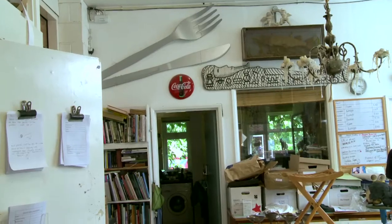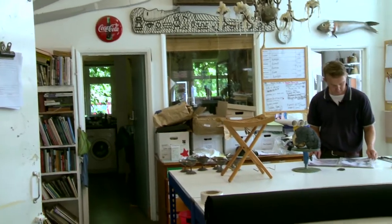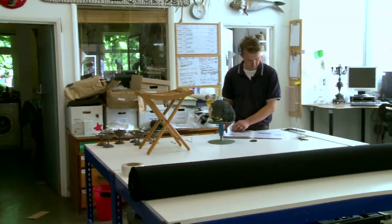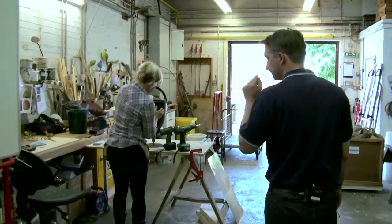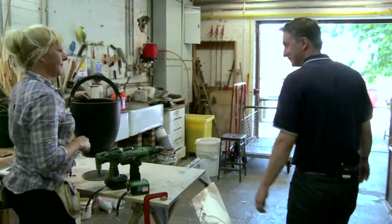I'm Paul Brown, I'm the head of props here at Glyndebourne and I'm very fortunate to have a really good group of prop makers working with me here. We pride ourselves on very fine attention to detail.